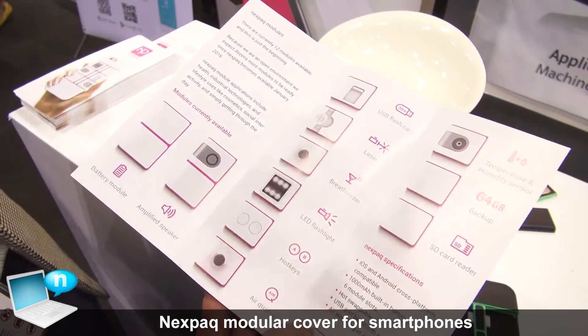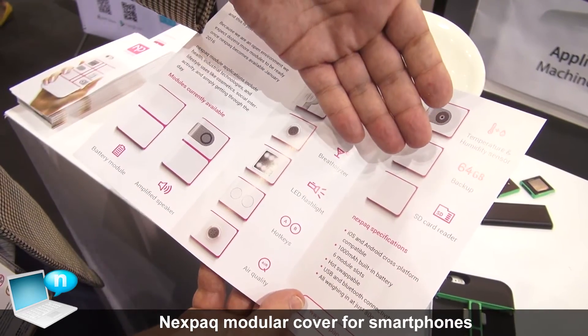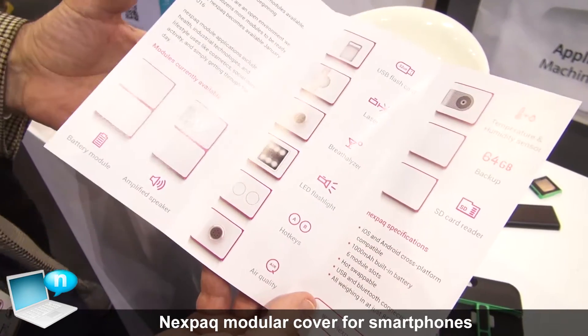The remaining modules include a breathalyzer, laser, USB flash, temperature sensor, backup module, and an SD card reader.